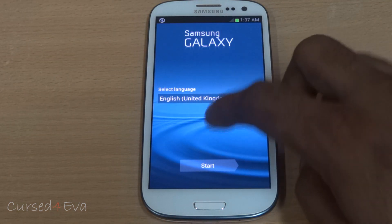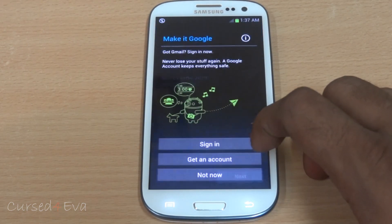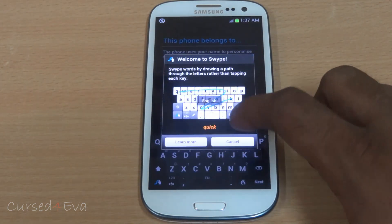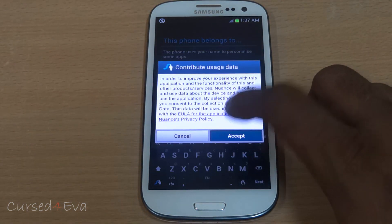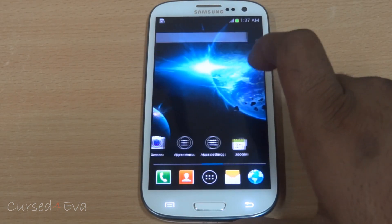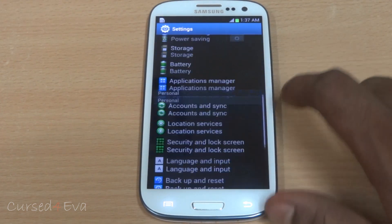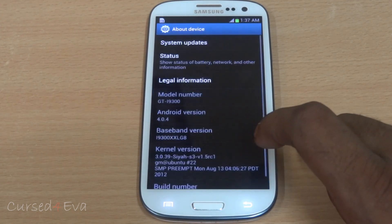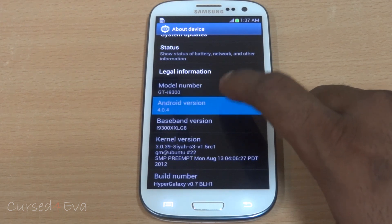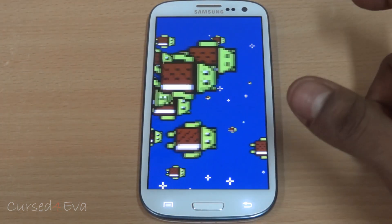Alright, we're up. Just going to run through setup. Finish — and that's HyperGalaxy. Just to show you, heading into system settings, about device, and there you see it: HyperGalaxy, version 4.0.4, Ice Cream Sandwich. The installation is the same for Jelly Bean as well.